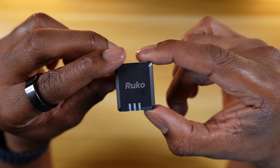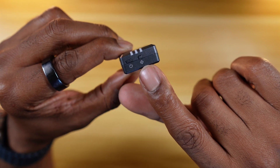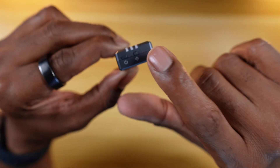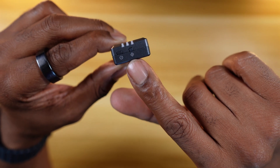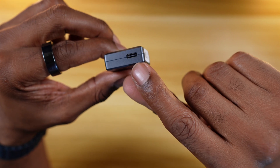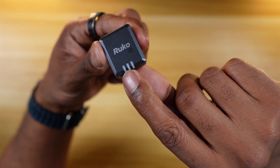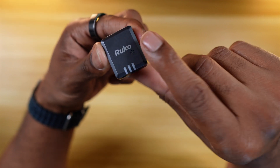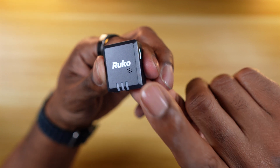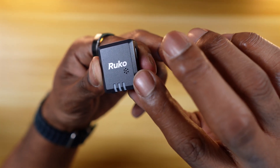Quick look at the device itself. On the left we have the power button, and to the right of that is the setting button — basically the button used to pair the device to the app, which is called Ruko Scanner. On this side you have the USB-C charging port. Here's the remote ID serial number, and then you have the three LED indicator lights. It also has a buzzer — you can see this little speaker — so you can locate your drone. We'll test how loud it is when we get outside.